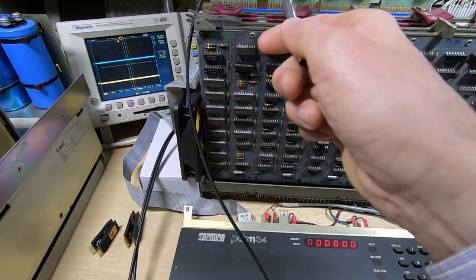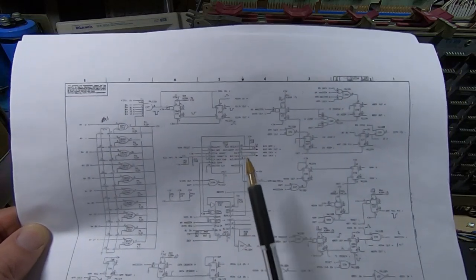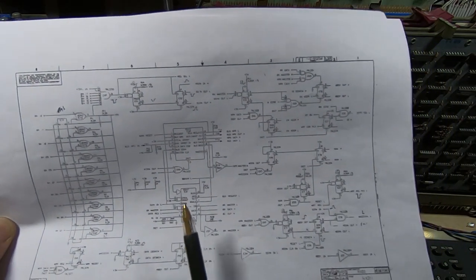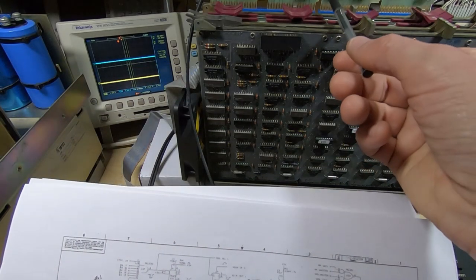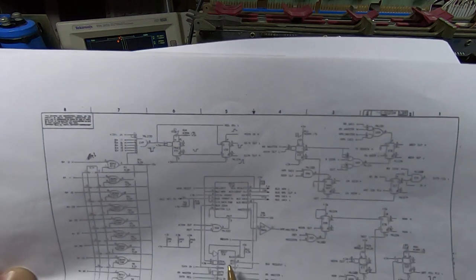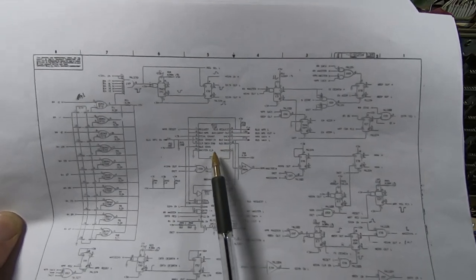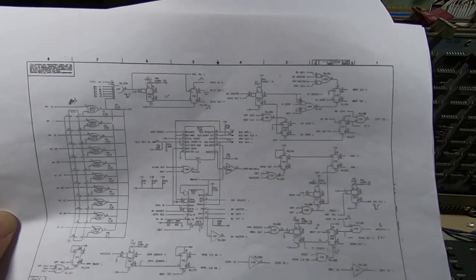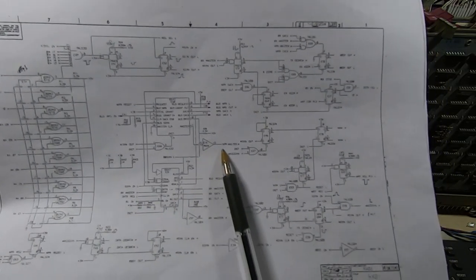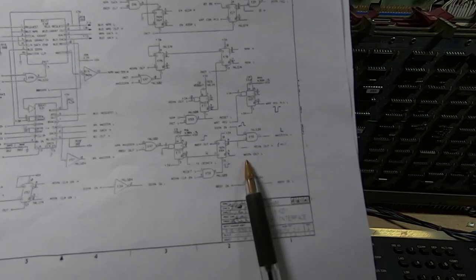Looking at the schematics, I suspect the fault is in this part of the RX211 interface. There are two devices — the ones with the gold caps — which are fairly rare interrupt controllers used to control the generation of the sync lines for the card when it uses the Unibus. We'll look at the output of the master sync generation path. The master sync is generated through these components — we'll start at the live end with the output at IC E64 pin 8.